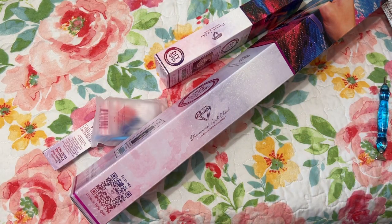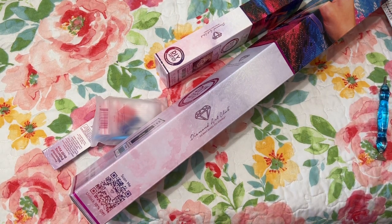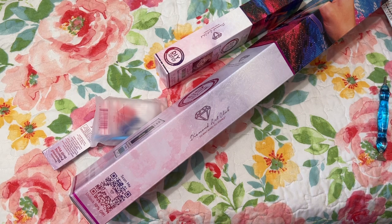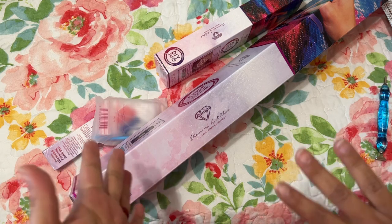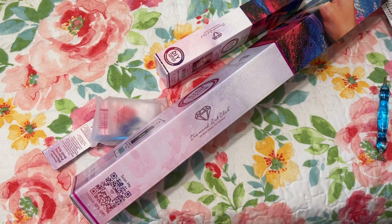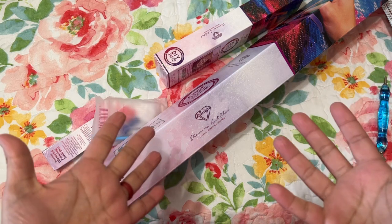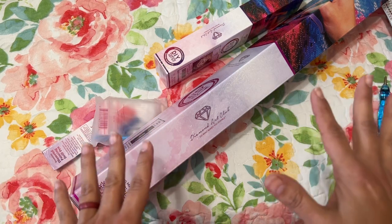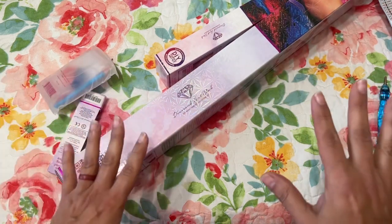Diamond Art Club was so kind to send me a birthday coupon code. The only thing I wish — I know it's probably a marketing thing — but I would love it if they would let you use it longer. It's only good for 72 hours or something like that. It would be nice if they gave you a week to use it, because sometimes you just don't have the money. But I couldn't not use it.